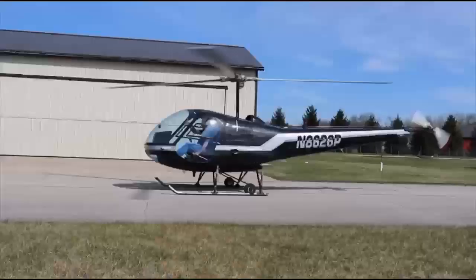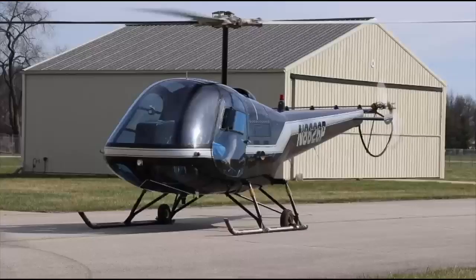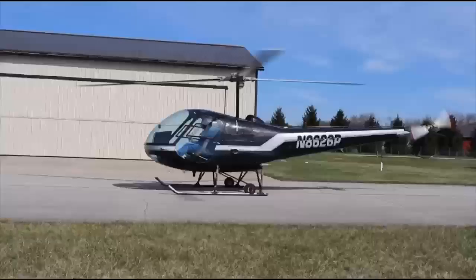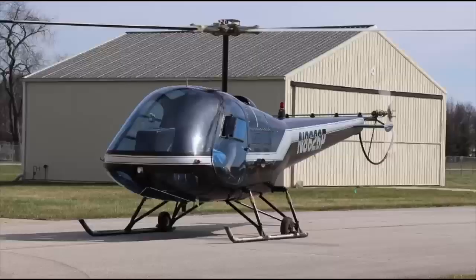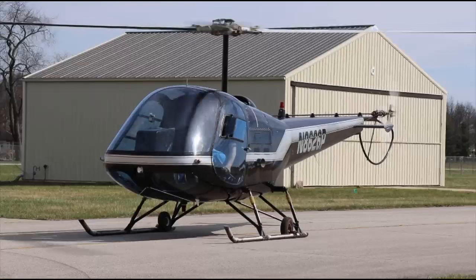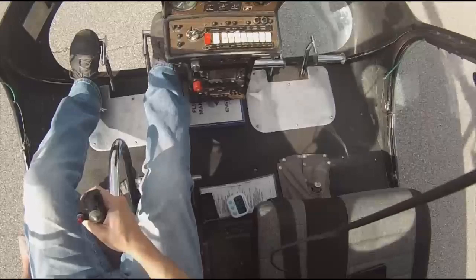People argue about needing a good setup for a normal approach, or straight-in auto, whatever the case is - you need a good setup. Some say that's not real world, but we need to train to a standard. If you set the hover auto up nice, it's probably going to be nice. If you set it up sloppy, the outcome is probably going to come out sloppy. That's just the way it works.